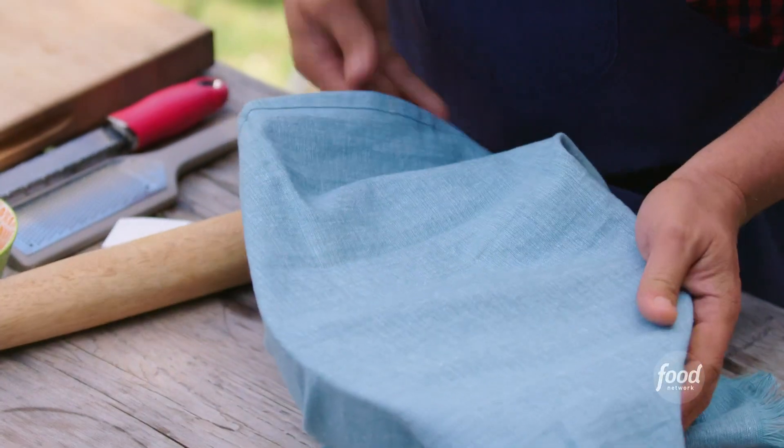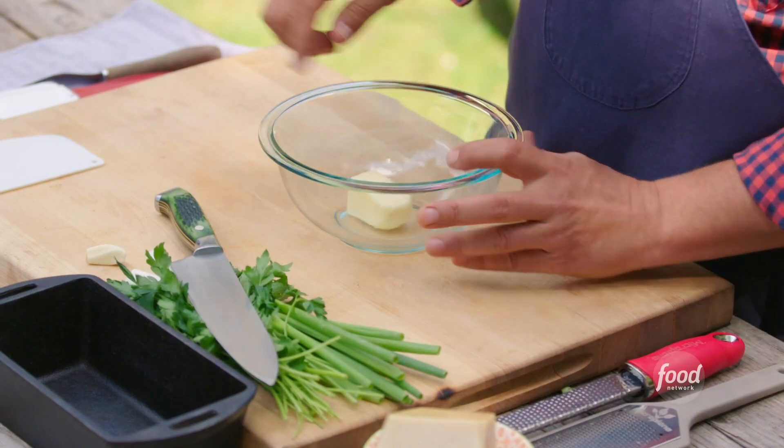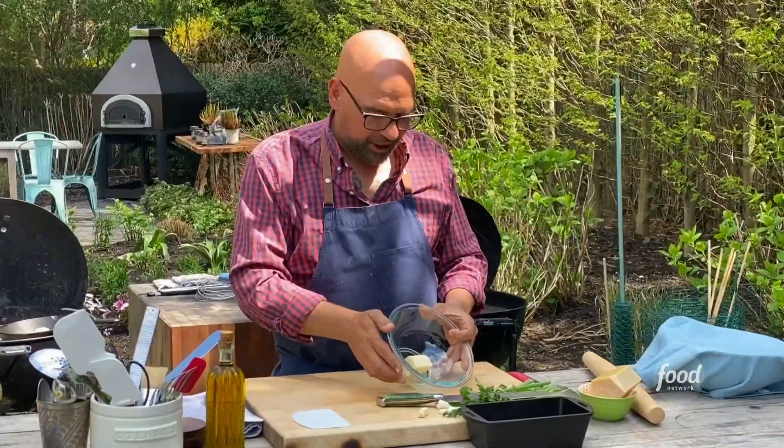We're going to bake these in our cast iron pan. I need to melt two tablespoons of butter in the pan first. Now we need to make the filling — to my butter here, about a third of a stick.